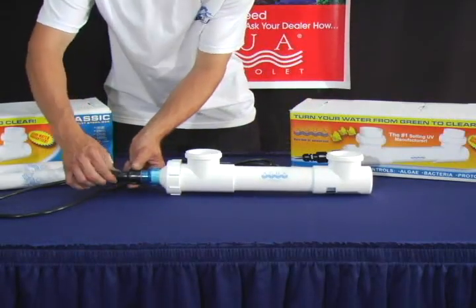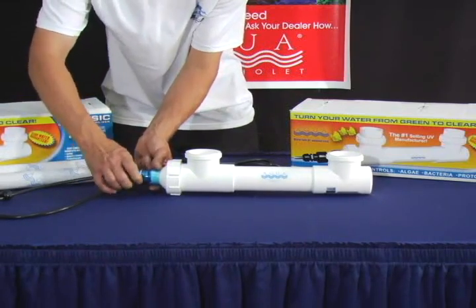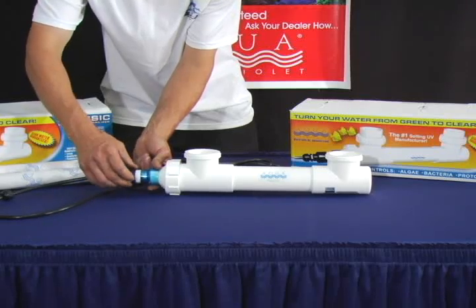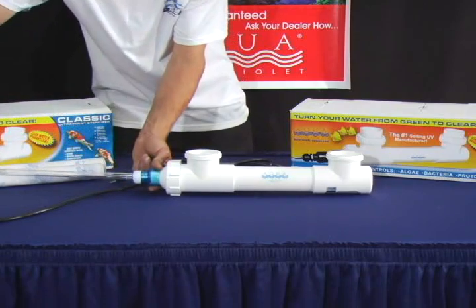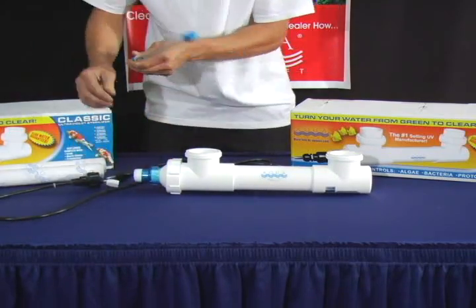To change your lamp, untighten the Davis connector as well as the transformer cap. Pull the lamp out, and once out of the housing unit, unconnect it from the lamp end connector of the transformer.